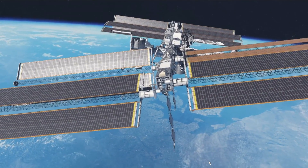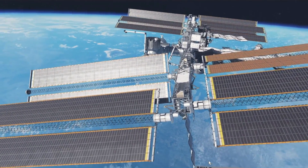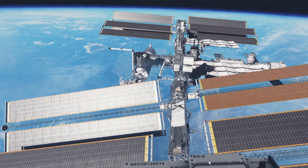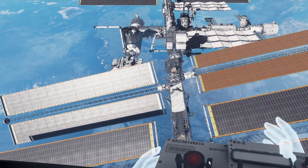Oculus Rift with Touch — amazing experience. Some of the things your brain can see, like the International Space Station. Wow, that's a cool view. That's a cool view.